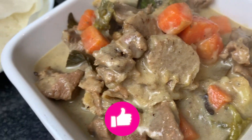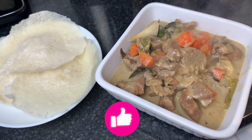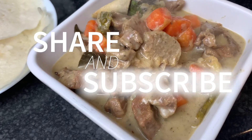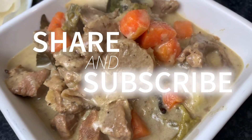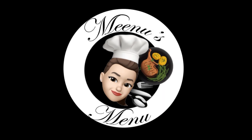Please give your feedback and suggestions. Don't forget to like, share and subscribe to my channel to see more delicious recipes from Meenu's Menu. I'll see you next time!